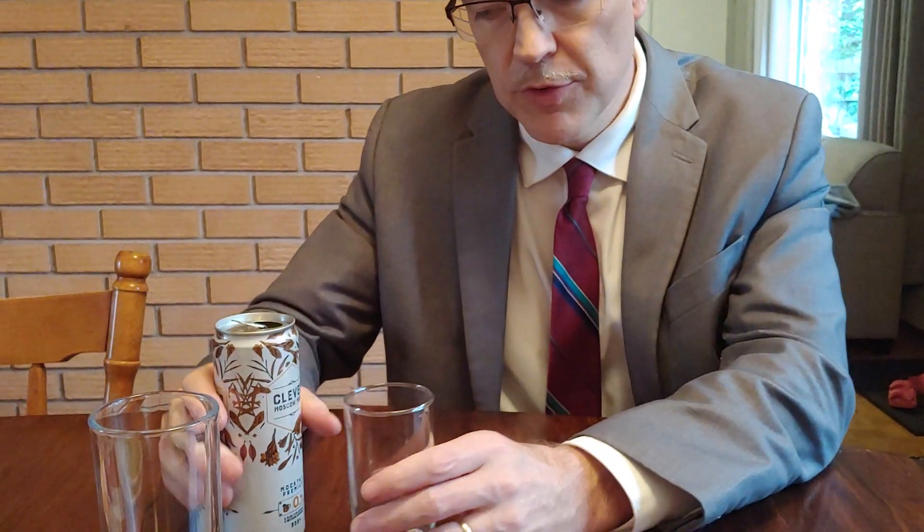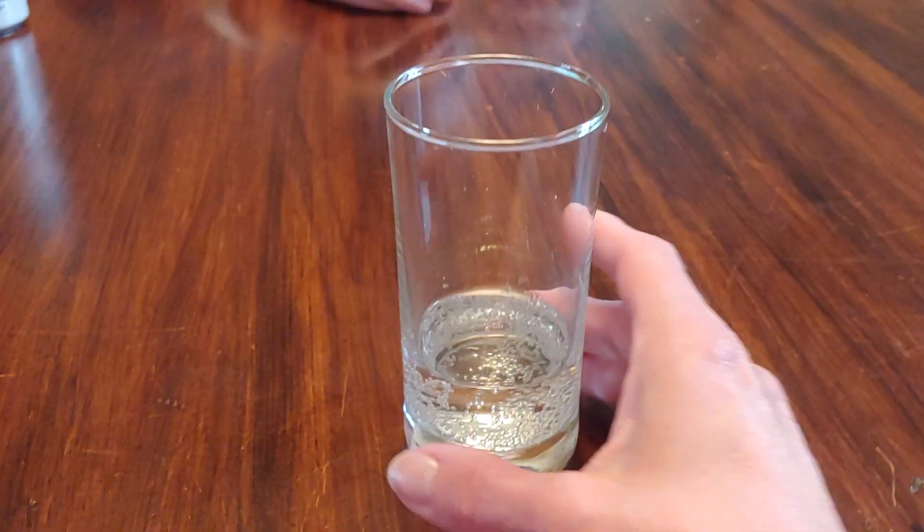I've never had a Moscow Mule, so I don't know what to expect. There's no vodka in here. It's got that ginger ale color and smell. Let's give it a taste.